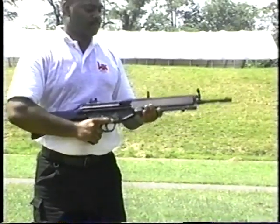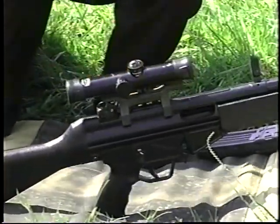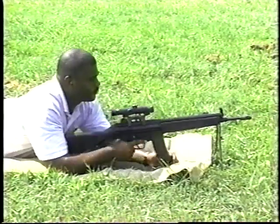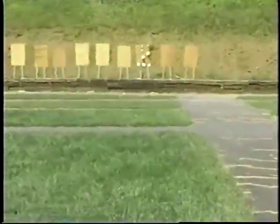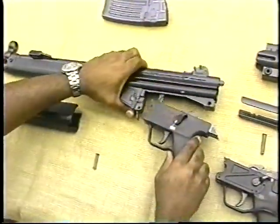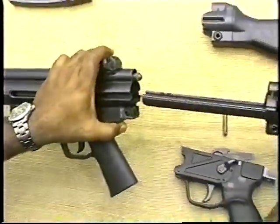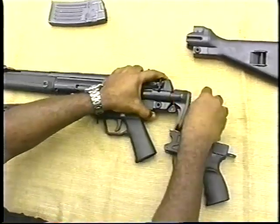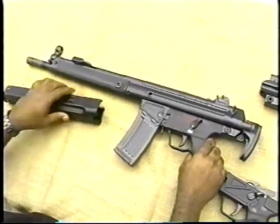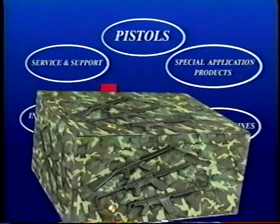This is the HK-33 5.56-millimeter rifle. The weapon is being fitted with an optional accessory claw-lock scope mount with telescopic sight in seconds and without tools. HK scope mounts attach to rifles and submachine guns without tools at special points that ensure 100% return to zero. HK's modular approach — the interchangeability of groups and components — allows an individual to be trained with one weapons group and be competent with the entire system, as they all operate, disassemble and assemble in the same fashion. Recognized as the most technologically and tactically advanced weapons in the world — HK rifles and carbines.